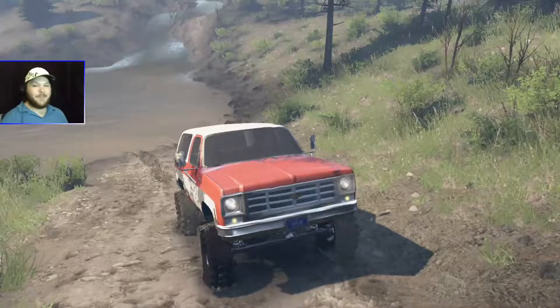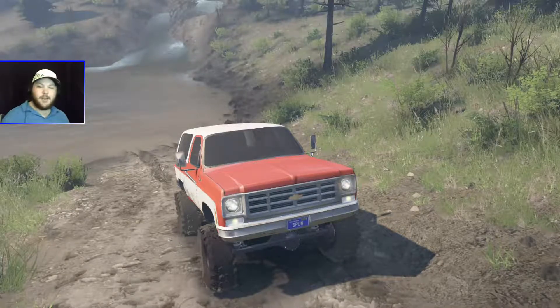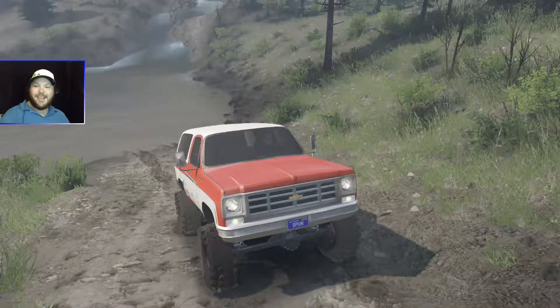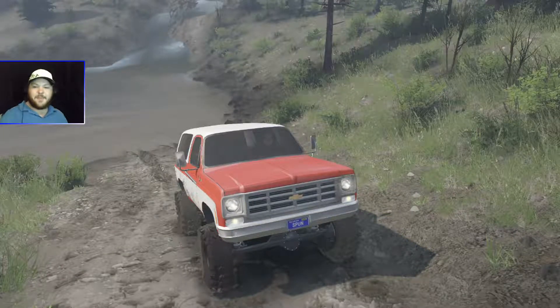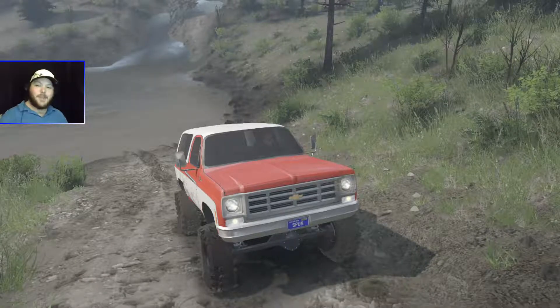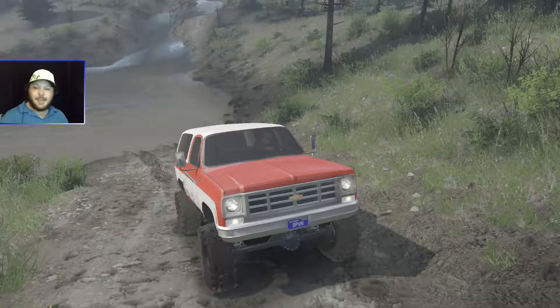This K5 Blazer is an absolute blast to drive! Anyways, if you enjoyed this video don't forget to hit that like button — it really means a lot to me and it really helps this channel grow. If you have a mod suggestion for the next series video, please let me know in the comments down below. Well, that is it for now everyone — until next time, I shall see you on the trails.